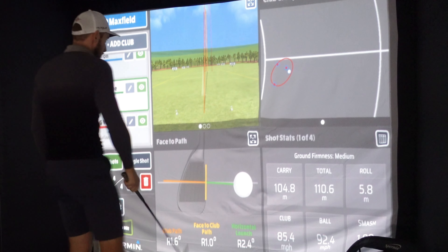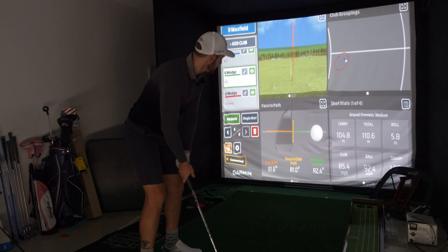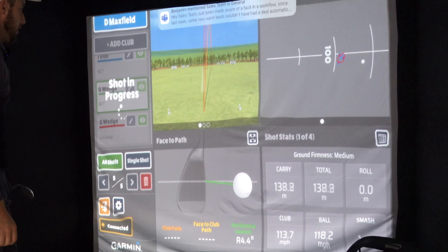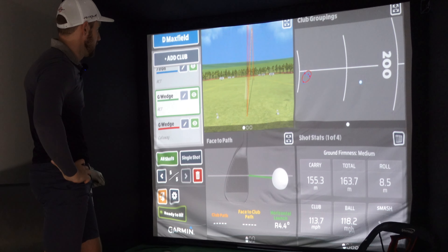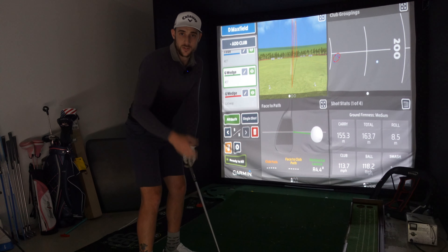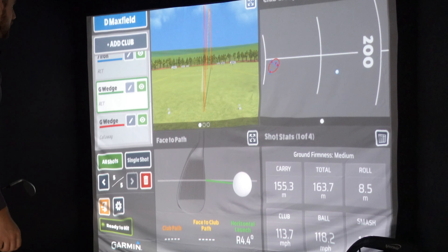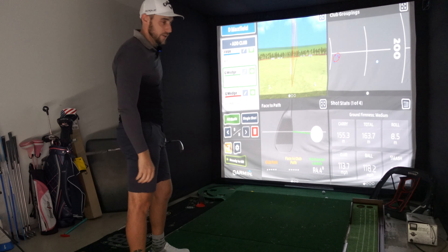It didn't pick it up. Let's just hope that was something going on — let's hit it again. It did pick that one up. 155 metres. This could be a disaster. I did not expect that. Let me open the garage and see if getting some more light helps. But the Garmin actually isn't picking up the RCT ball at all.